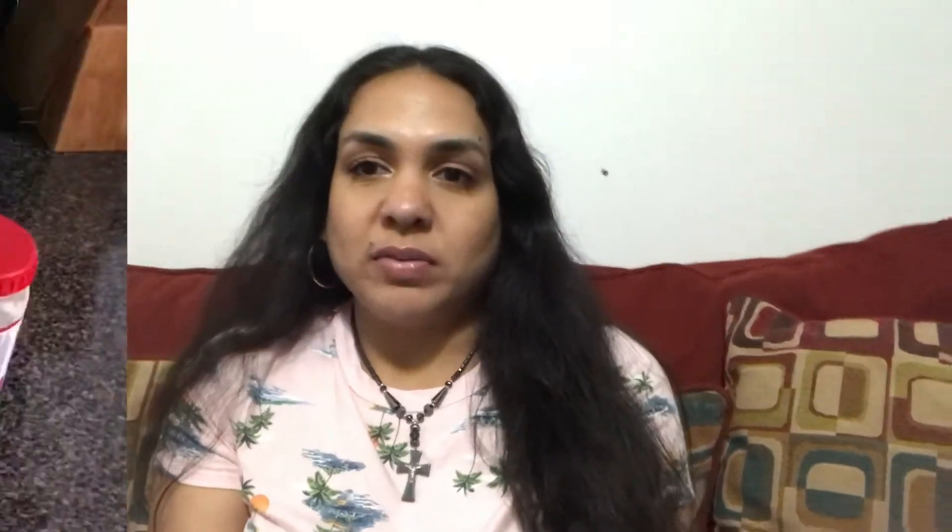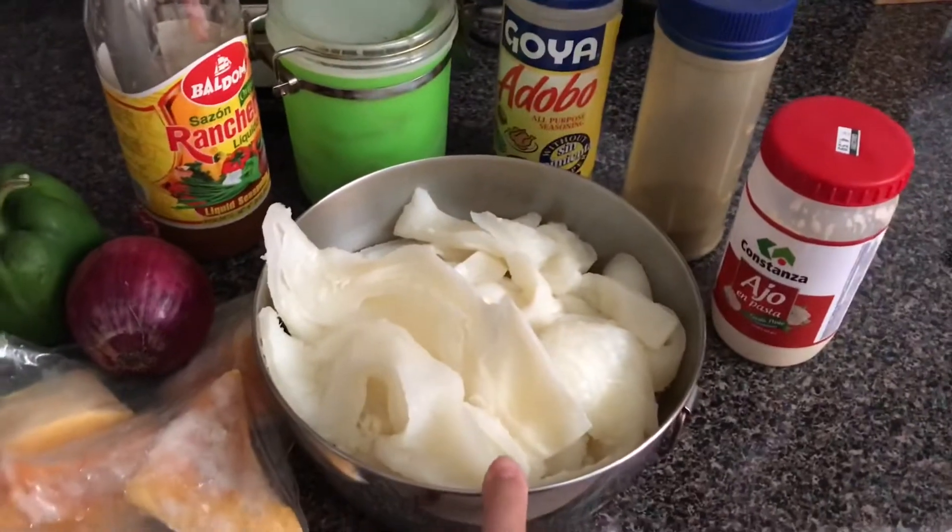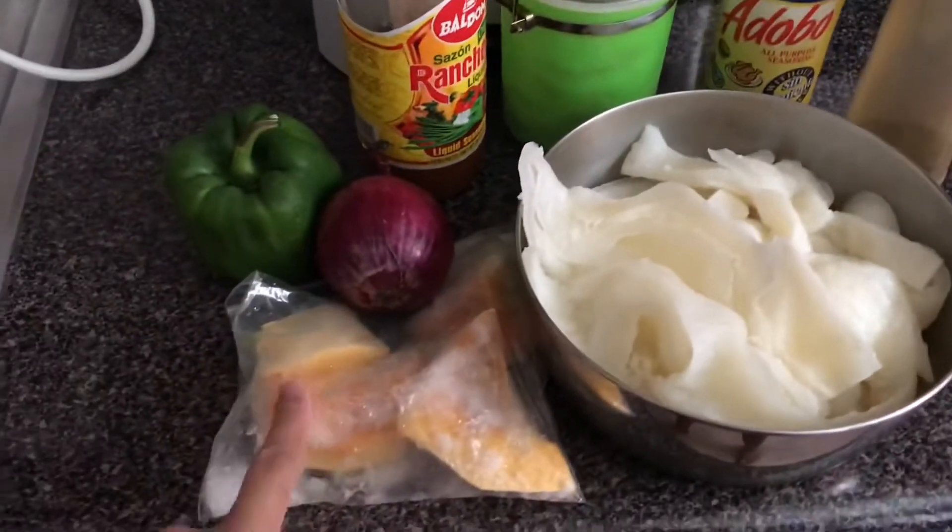Before we get into the video, don't forget to subscribe to my channel, give this video a thumbs up, and click on the notification bell so you can get all the notifications whenever I upload. To make mondongo, a tripe soup, you will need of course the mondongo.